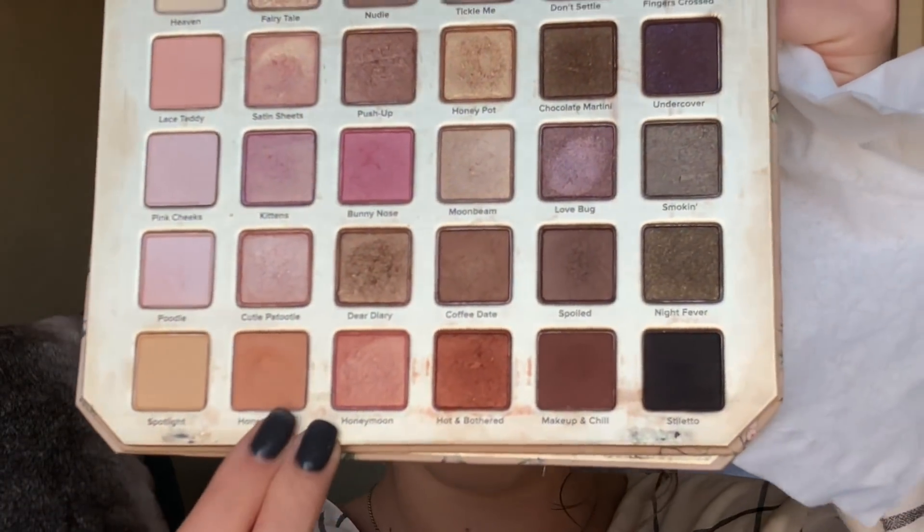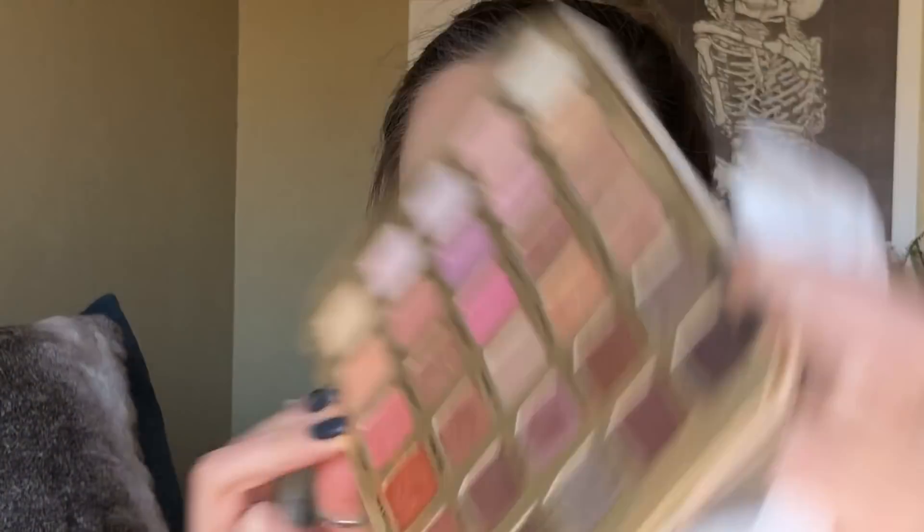Starting with a tapered blending brush and the shade 'honey butter,' I'm going to put that in my crease. For this look you really only need one brush — if you have a tissue on hand to clean it off between colors, that's totally fine. Then on another blending brush I'm going to move into the color 'hot and bothered,' putting that a little bit lower than the first color, focusing it more towards the outer corner but still in the crease.